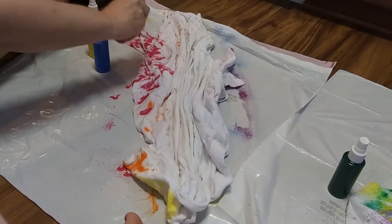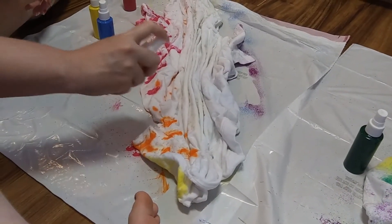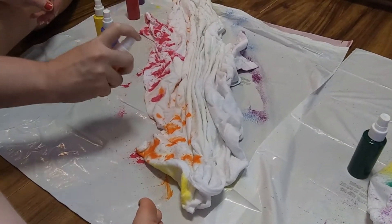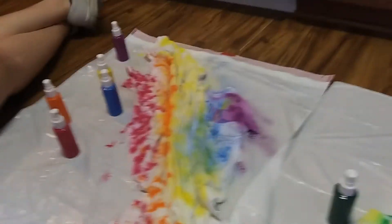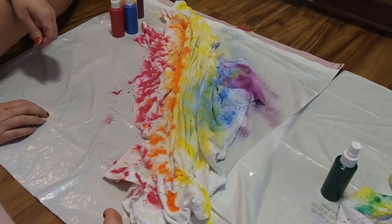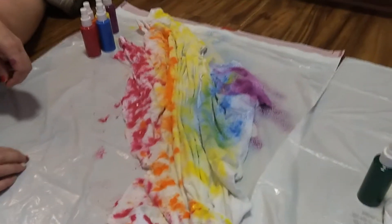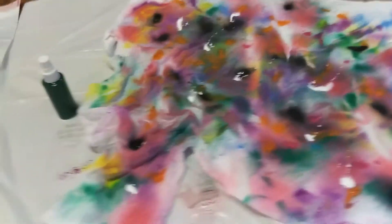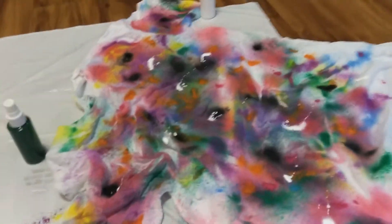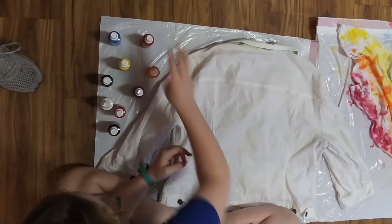It looks like some of the colors are just not going to go on well because they have too strong of a spray. We'll take four hours and see what it looks like when it's done. And there it is. We don't know if it's like tie-dye and gets lighter the more it dries, so I'll find out. Hopefully they're not too dark. And here's mine — I'm just going to do a light splatter.